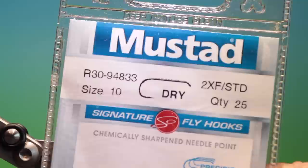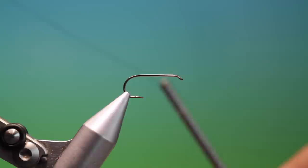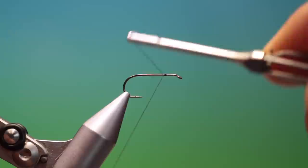We'll start with the Mustadar 30 size 10 dry fly hook. This is the original 94833. We've got black 6-0 tie-in thread.